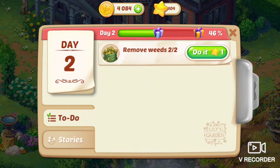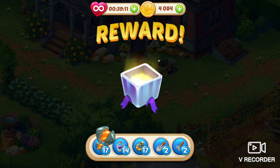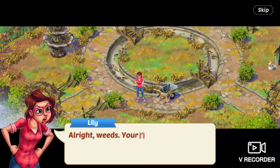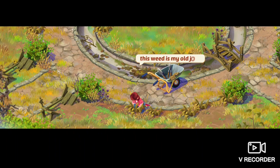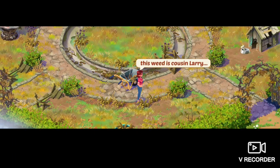Next task is remove weeds, two out of two. All right, weeds — your nutrient-stealing days are over. Hey, this is kind of cathartic. This weed is my breakup. This weed is my old job. This weed is Cousin Larry. Yank, yank, yank.